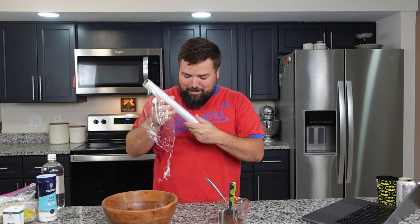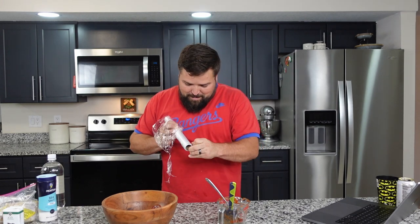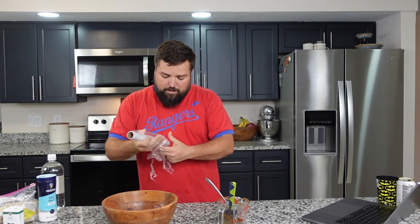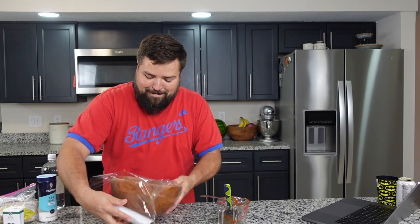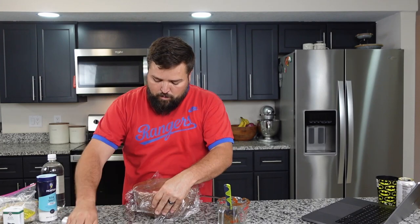I'm the guy who ruins the saran wrap — it's all messed up. Wait, I think I've got it. It's still stuck. Derp. Got it! We'll wrap this up just so nothing flies into it, put it in the fridge, and we'll come get it as soon as the meatloaf is ready for us to top.